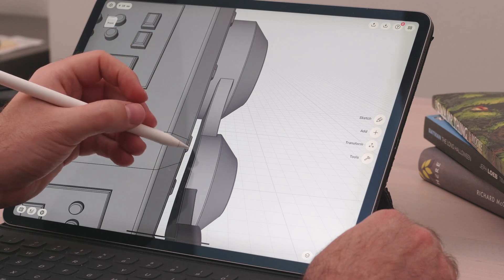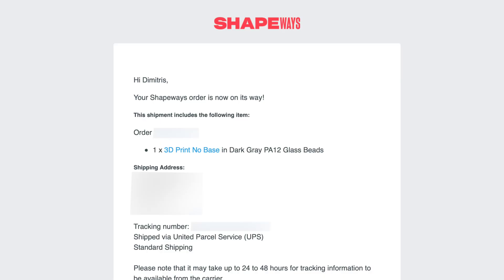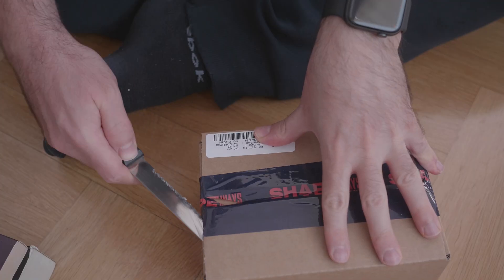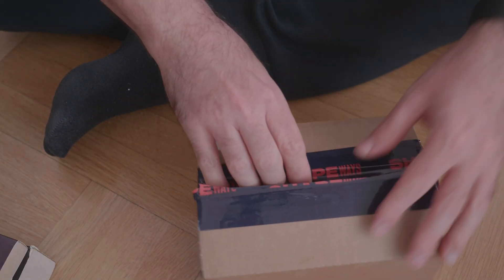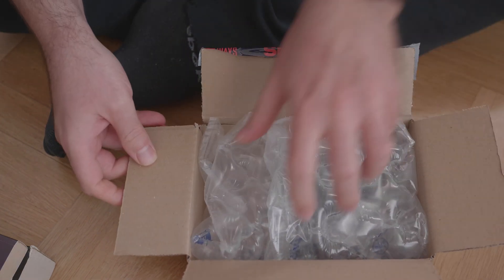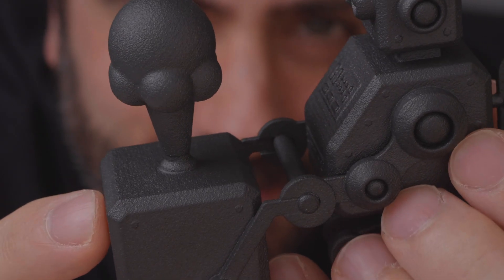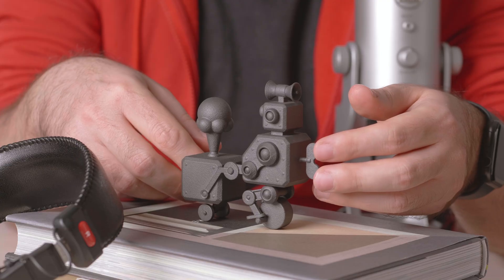I went ahead and uploaded the model and hoped for the best. Finally, a few days later, I received the approval. Things moved ridiculously fast after that — the very next day I had the model at my doorstep. It's so cool to see something that started out as a sketch, transformed into a 3D model, and then into an actual physical model. It's a very rewarding feeling.